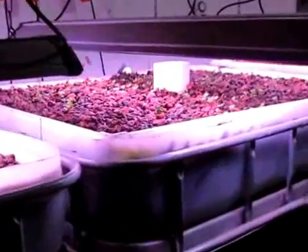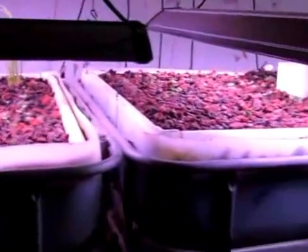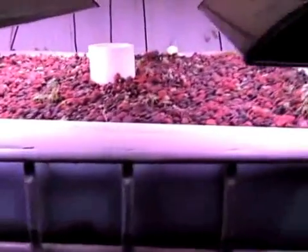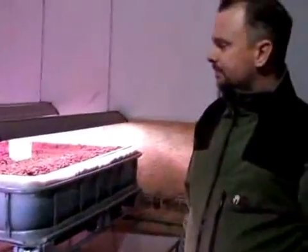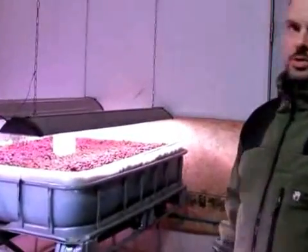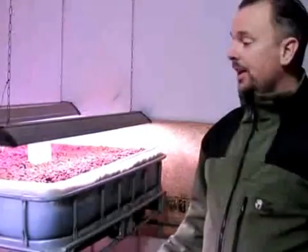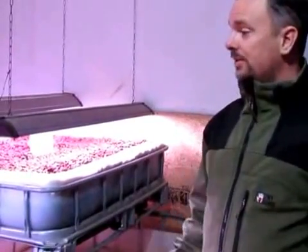This one is Siberian Kale. One of the issues we had in the tank is a certain three-year-old loves to overfeed the fish. We're just really excited about this — it's nice to see something up and running. Hopefully it will be an encouragement for you to try it yourself.